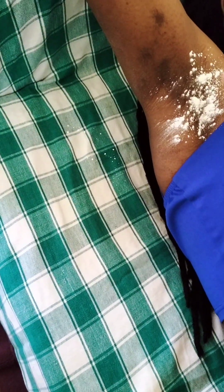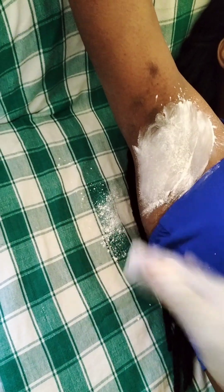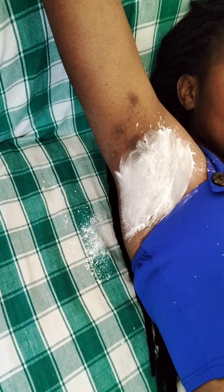Welcome back to our channel. We're doing armpit waxing today. As usual, we use the powder first. She does not have a lot of hairs — the black thing is a birthmark. This is the first time she's trying waxing, so we apply the powder, and after applying the powder we will move to the wax.